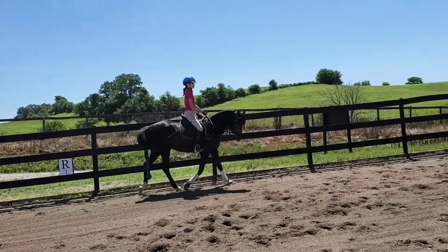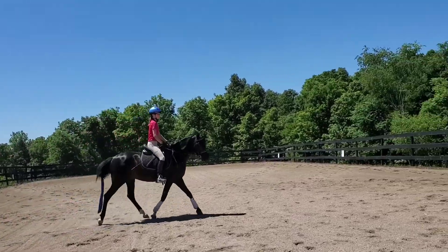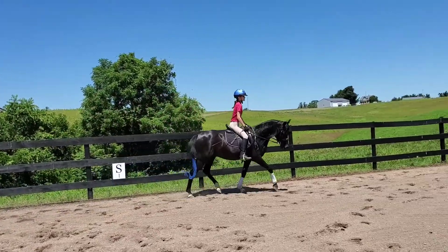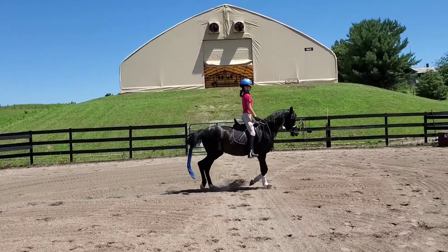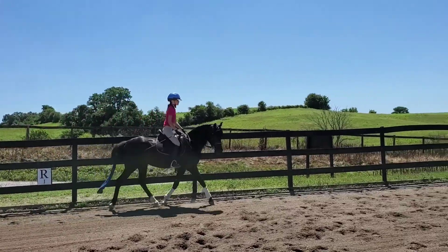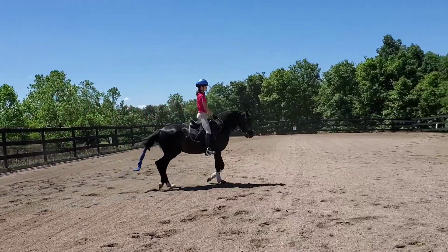Too much on the rail there. You need to only be on the rail for two horse lengths. So one, two. Now one, two — get them off the rail. There you go. Keep them around, nice and round. That's good.